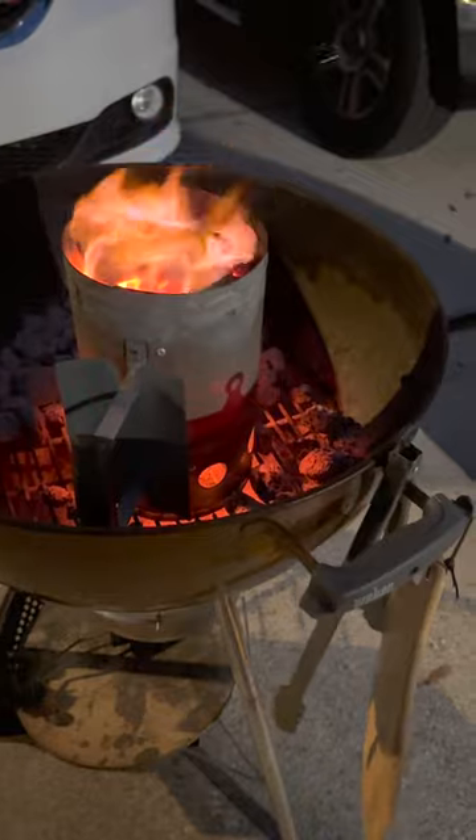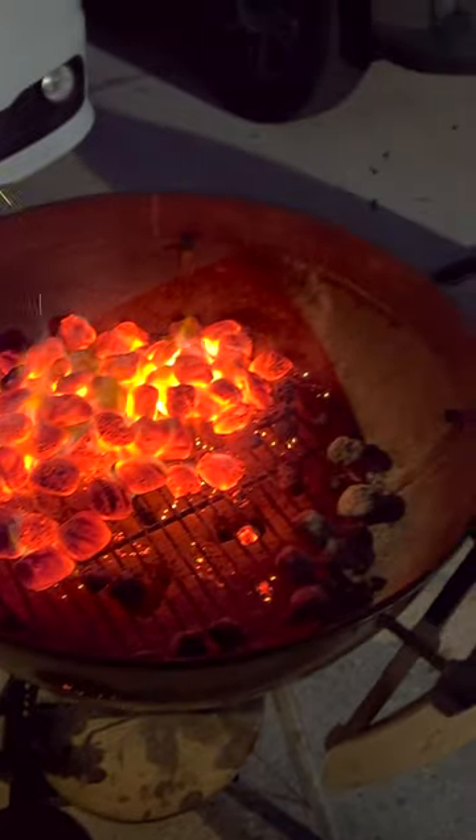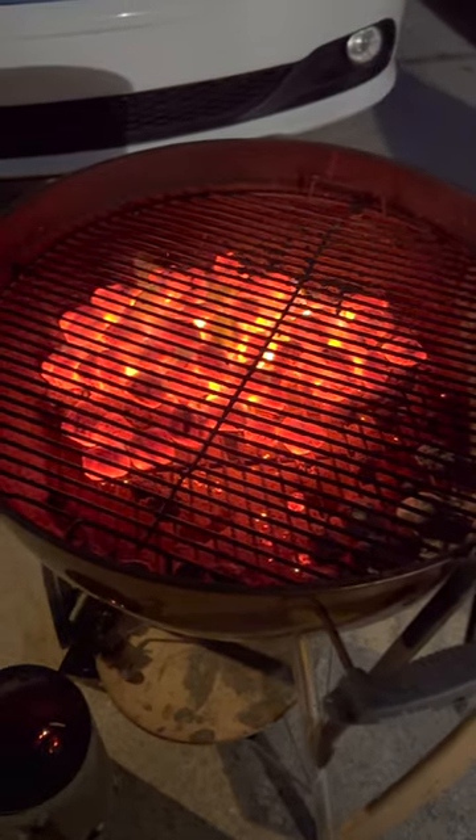You can see that heat coming through there — these coals are ready to rock. So now I'm going to dump them on one side. That way I have a cool side. Now we're going to put the grate on.